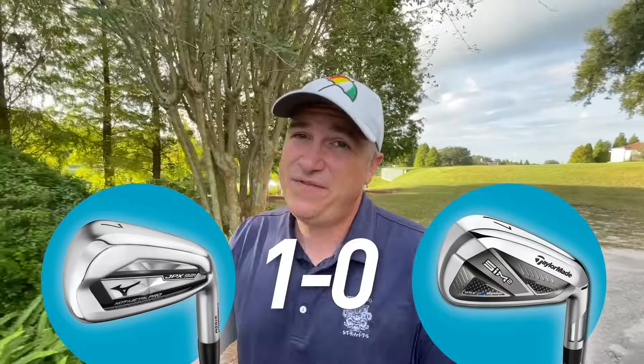Sound goes along with feel as well. The SIM 2s have an interesting sound to me. I've gotten used to them over time, but they're definitely a little more brick-sounding — a little bit harsh. So for those reasons I'm going to give a point to Mizuno for both feel and sound.